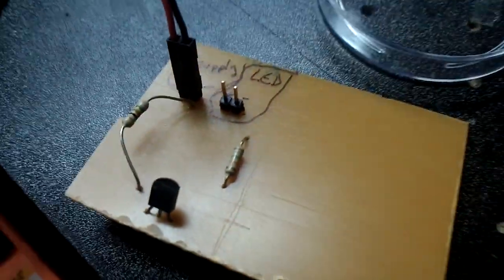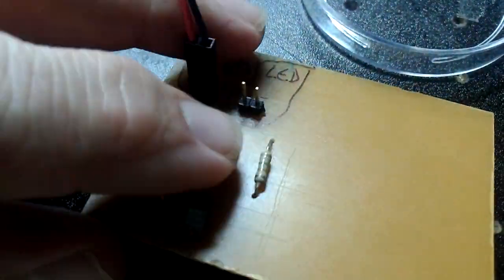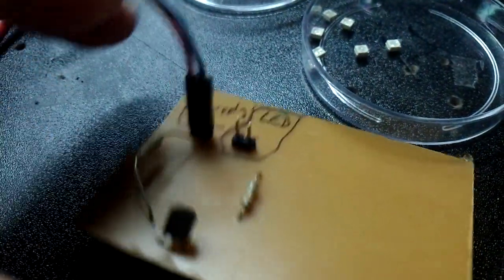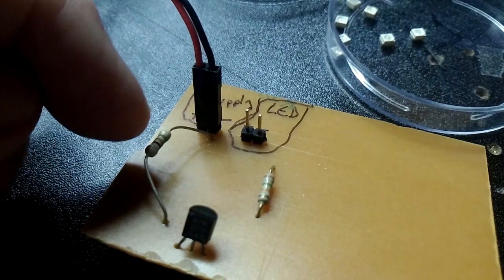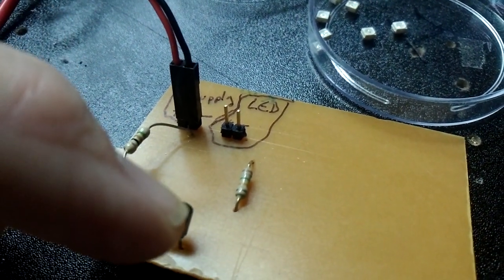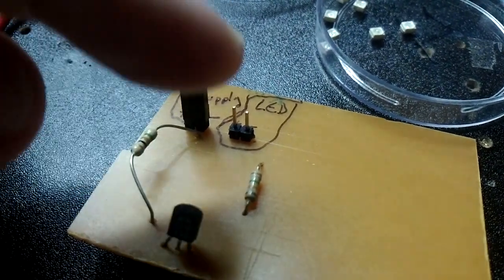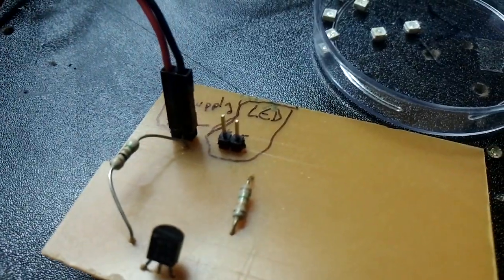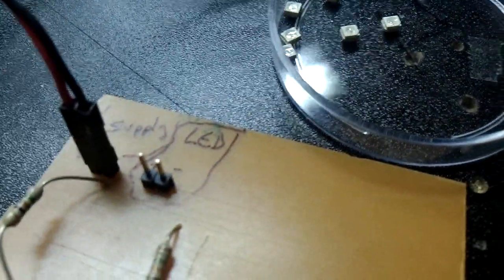I have here a simple MOSFET based constant current driver. I have a 51 ohm resistor, NPN, the MOSFET, and another resistor that limits the current to about 10mA so it's nice and safe.